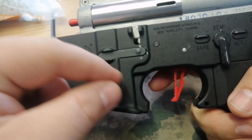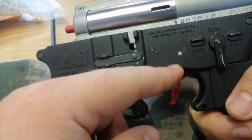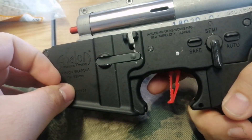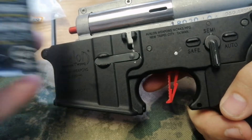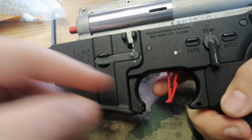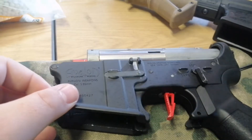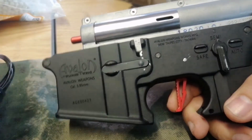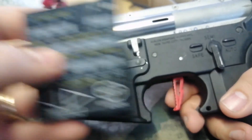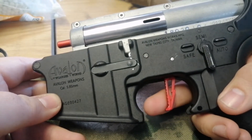Yeah guys, that's 80% — like halfway. Now I'll show you what very sensitive 60% high will be like. So 60% high — it'll literally be a hair trigger. This is on 60% high trigger response now, so literally all you need to do is touch it.